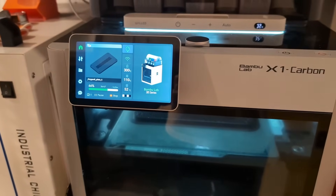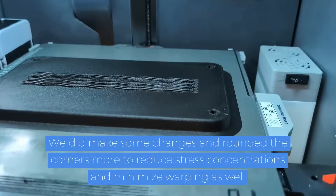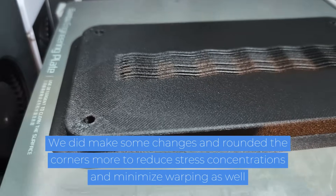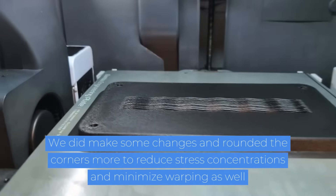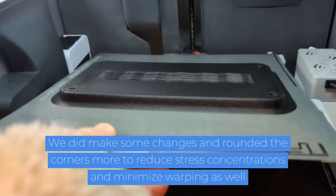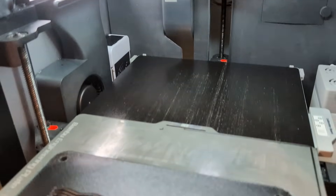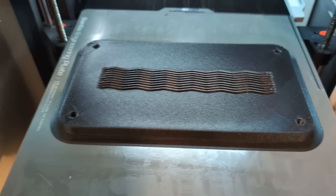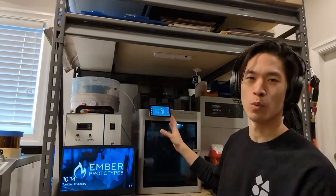Our heated chamber is working pretty well, and it was really easy to install, so I'm pretty happy with it. And there's our mold — it looks pretty good. No warping at all. So it seems like after making some geometry changes and using the heated build chamber, the part came out pretty good. So that's how we modified our X1C to have a heated build chamber. It's pretty cool to finally have an easy, low-cost machine with a heated build chamber in it.